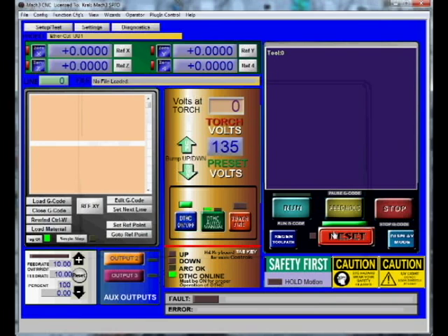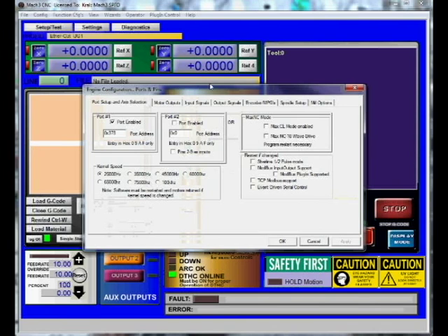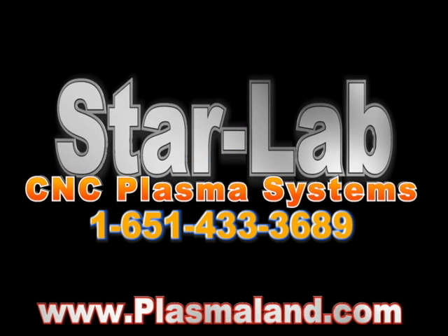You can press page up on the keyboard and it will travel approximately 60 thousandths and it will stop again. Go back up to config, ports and pins, input, back down to e-stop, hit active low, apply, okay. Press reset, press page up — that will bring the z-axis out of e-stop and the ohmic e-stop safety back up.